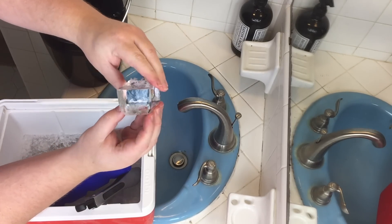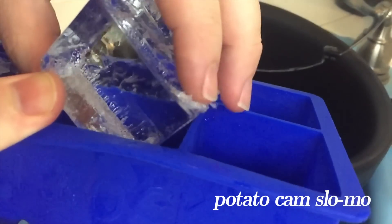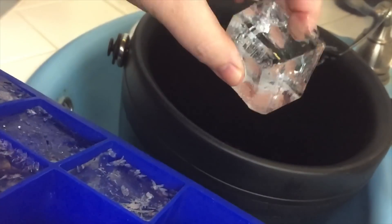Pluck out your ice cubes — here's the result: pretty freaking clear. Then I drop these into a sealed ice bucket so they can be stored in the freezer and used as needed.